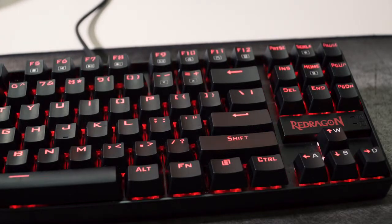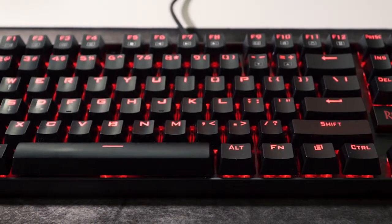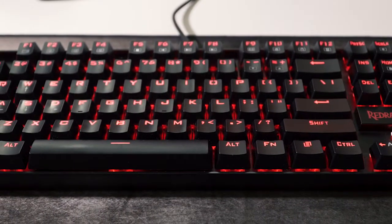This keyboard definitely gets a win in my book. If it wasn't for how loud it was, I would honestly still be using it right now. So not too shabby. For the price I paid — $35 for the keyboard and only $10 for the mouse because I got it through an Amazon refurb deal — for $45 it wasn't a bad buy at all. I still actually ended up using this keyboard on my gaming build even though I didn't use it at work because of how loud the keys were.